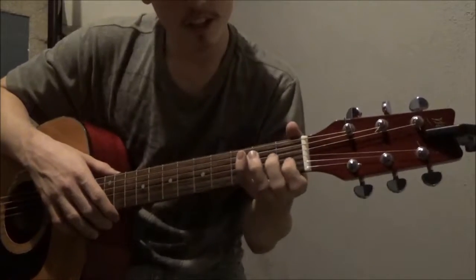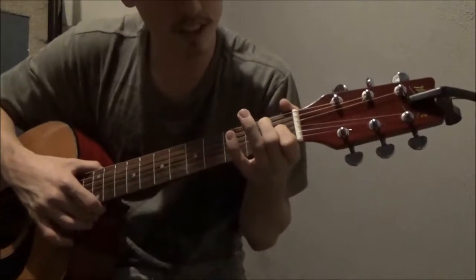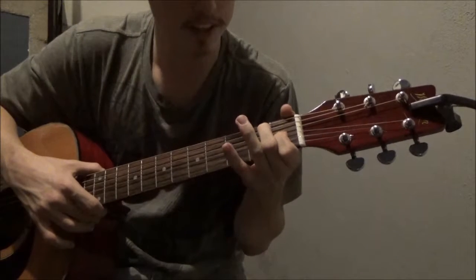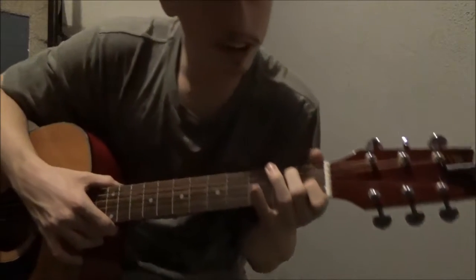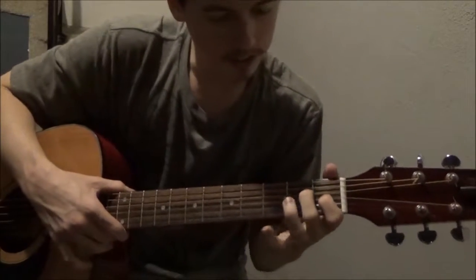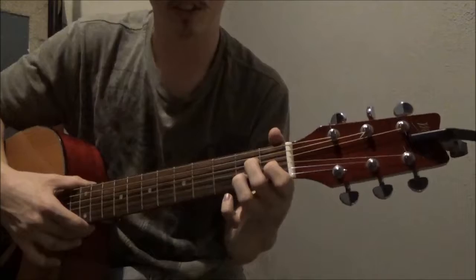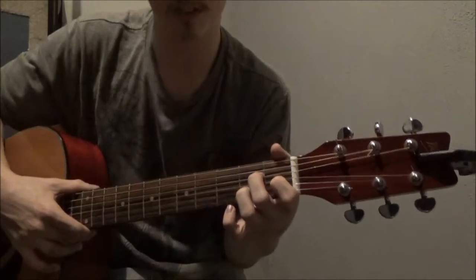Showing you on the book. So Amaj7: first finger on the first fret, third string up. And then the fourth string up and second string up, second fret, with your second and third fingers on those strings respectively.